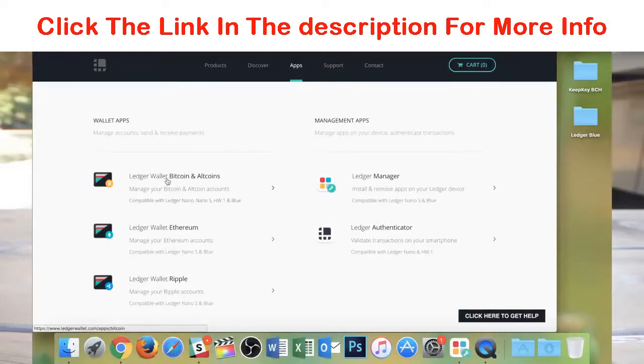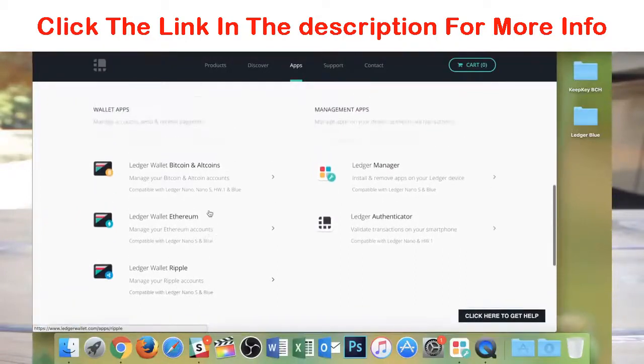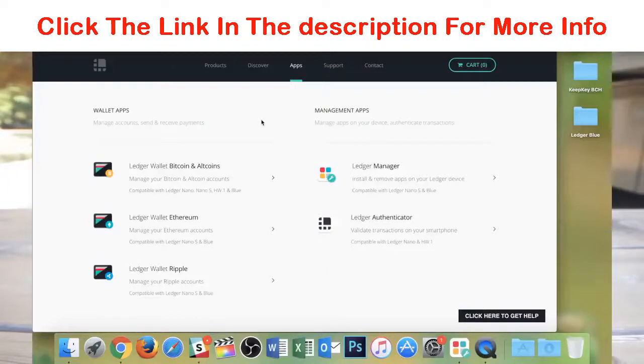So you can get the same thing — Bitcoin and altcoins — and there's also the Ledger Wallet Ripple, which you can only get as a standalone app on your computer, not within your Chrome browser. Then you have the Ledger Manager and Ledger Authenticator. All you're going to need to do is download the Ledger Wallet Bitcoin and altcoins, the Ledger Manager, and if you're going to be using Ethereum or Ripple, those as well. You can download those and use them as individual apps on your computer.